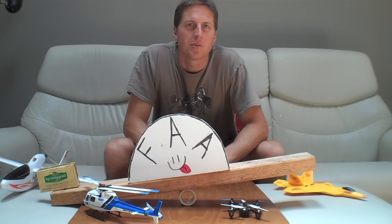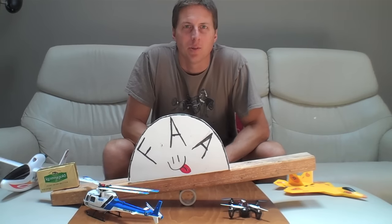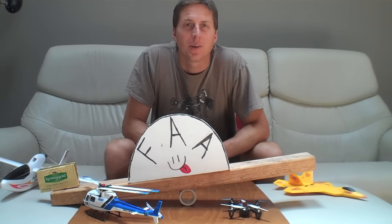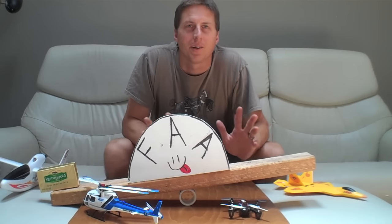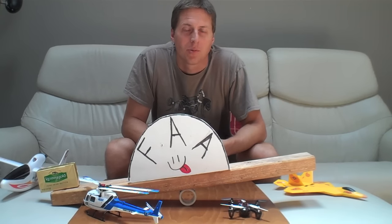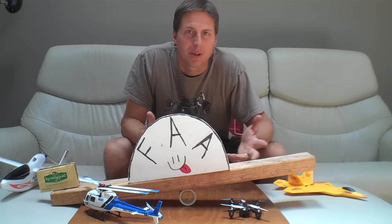Hey, what's up guys? I'm sure most of you have probably heard about the dumb FAA rule where you have to have an aircraft that's less than about 250 grams to fly without registering yourself. So I've been working on building up my little air force that I can fly without having to register myself.